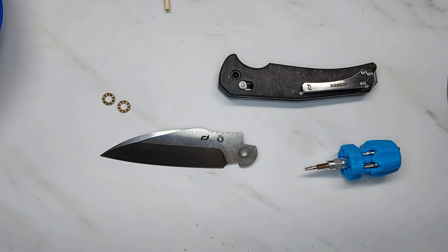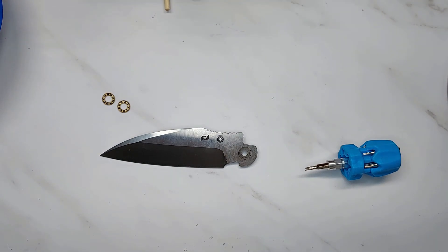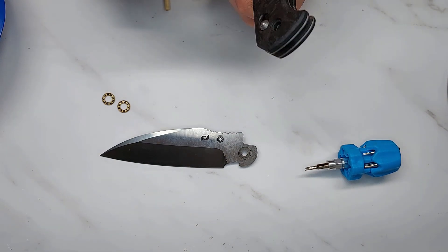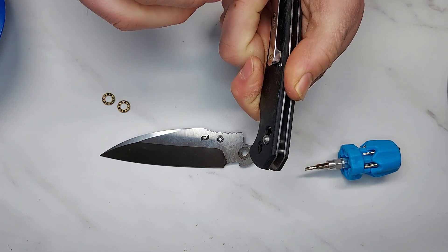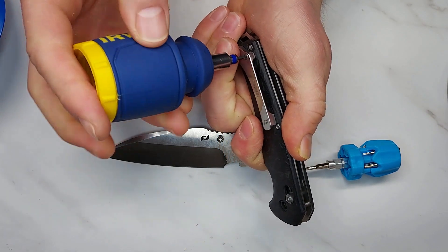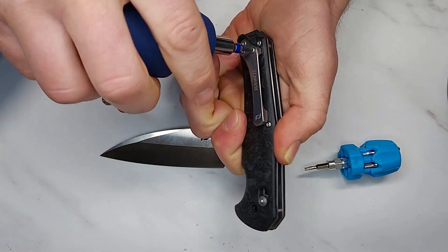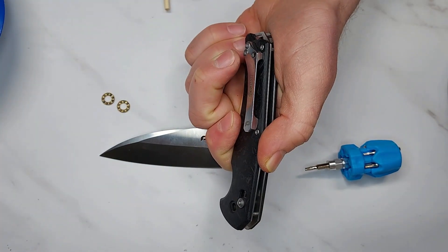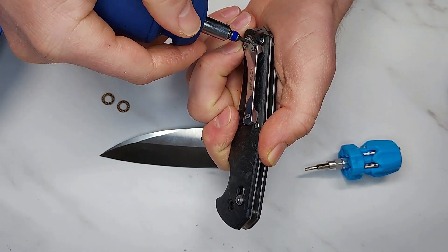Let's get into the handle. The pivot is T8 and the handle screws are T6 all the way up and down. I'll need to take off the pocket clip to get to the handle — you can see those are long pocket clip bolts because they're going all the way down through the carbon fiber and into the steel liner.